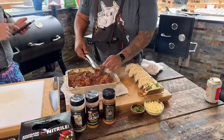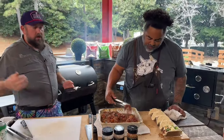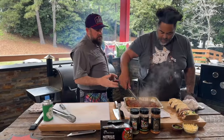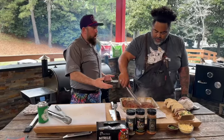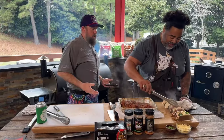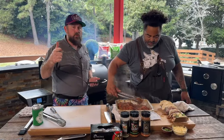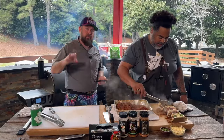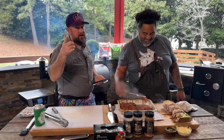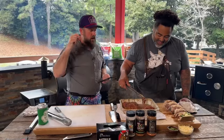Chuck roast is the poor man's brisket. You can slow smoke it, do a reverse sear — it's super versatile. God forbid, you could even cook it in the crock pot and it does really well while you're at work. You could also cook it in the RecTEQ while you're at work, monitoring it from the RecTEQ app. Shout out to all those RecTEQ app users — the top three folks on the leaderboard. If you don't know what the leaderboard is, update your app, ladies and gentlemen.